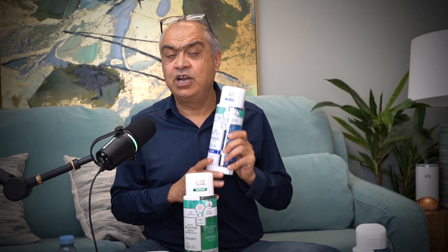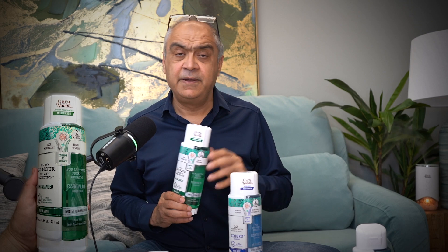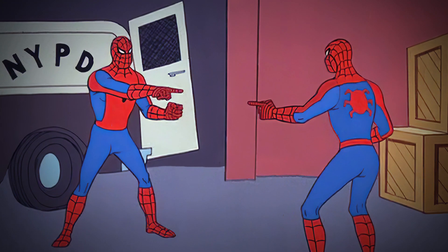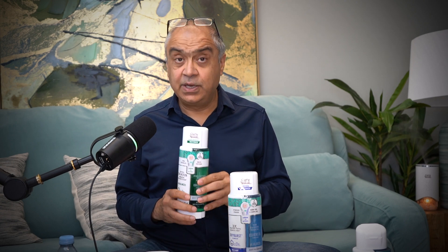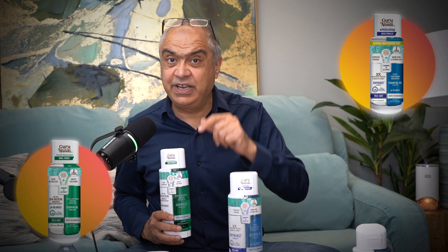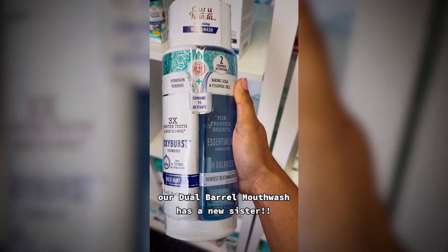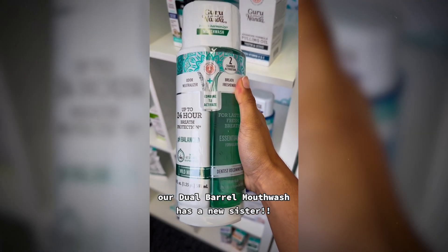This is the magic of this dual chamber mouthwash. Now, why do I have a green color bottle? We don't do what most companies do — they change the flavor, they change the color, and boom, you get a new mouthwash. Not us. What we do is simply change the color of the bottle. I believe color is just for your visual help — nothing else. Color has no real use in a mouthwash.